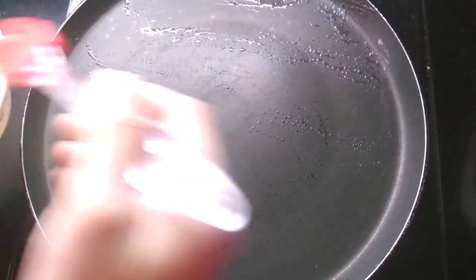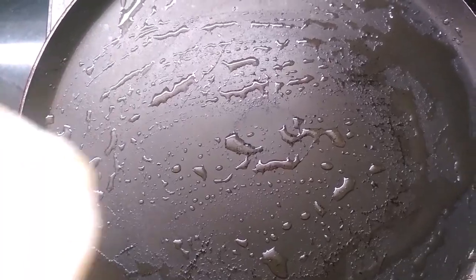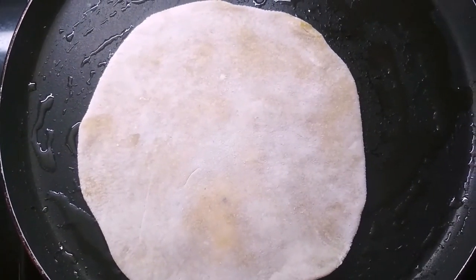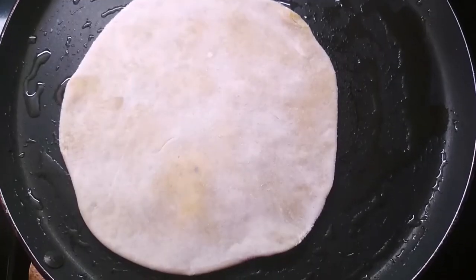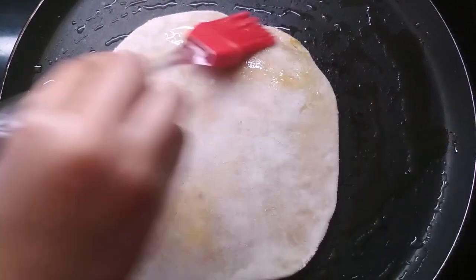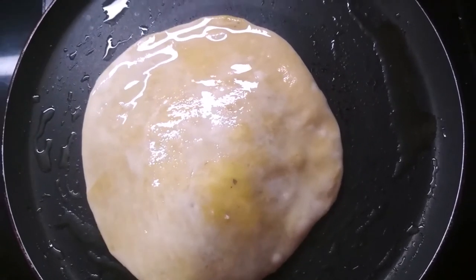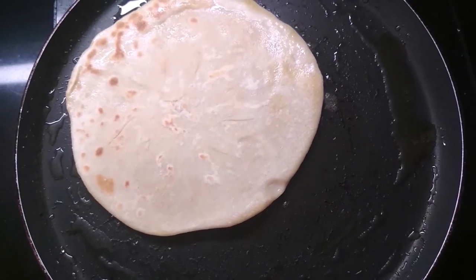Take a pan and grease it with some ghee. Place the puran poli on the pan and cook it from one side for 1 to 2 minutes. After 1 to 2 minutes, grease some ghee on the other side and flip it. Cook the other side for 1 to 2 minutes as well.